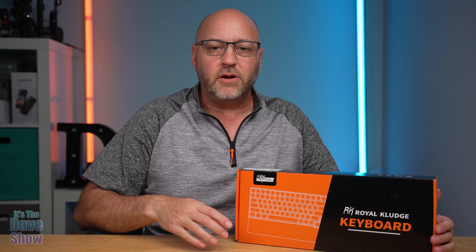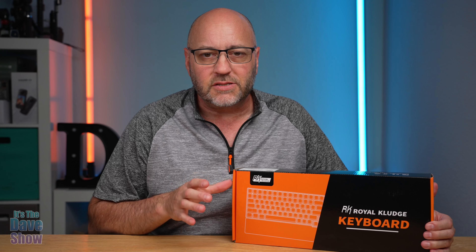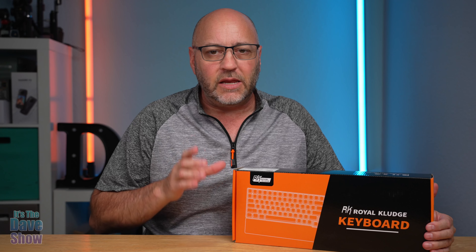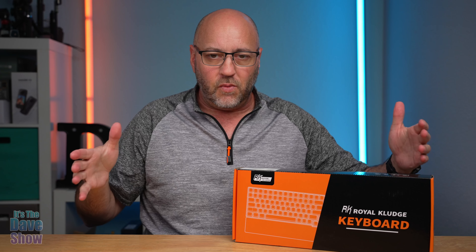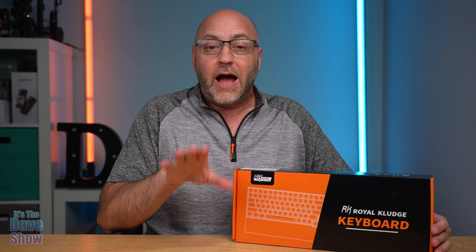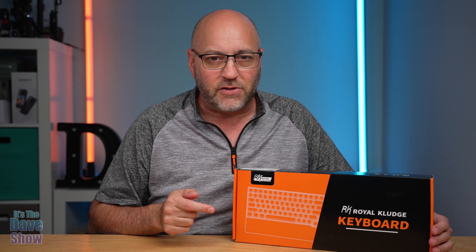Welcome to The Dave Show. My name is Dave and today I'm talking about this mechanical keyboard by Royal Cluj — their RK96 model. It's considered a 90% full keyboard, which means it's got a couple of keys missing from a super full-size keyboard. The company did send me this product for review, and they wanted me to show you what it is and how it works because it's got some really cool features.